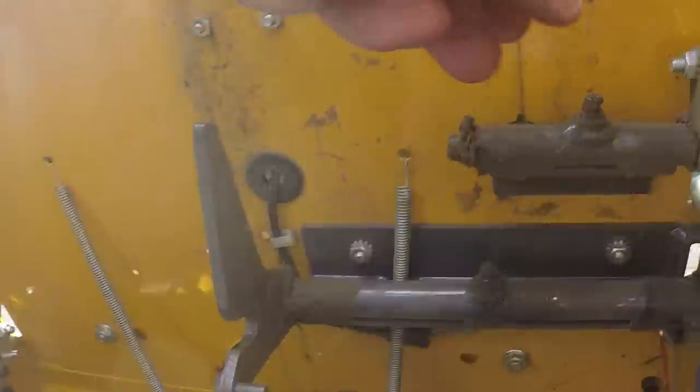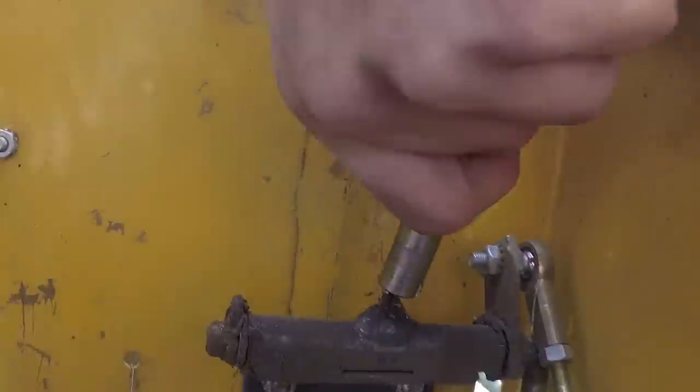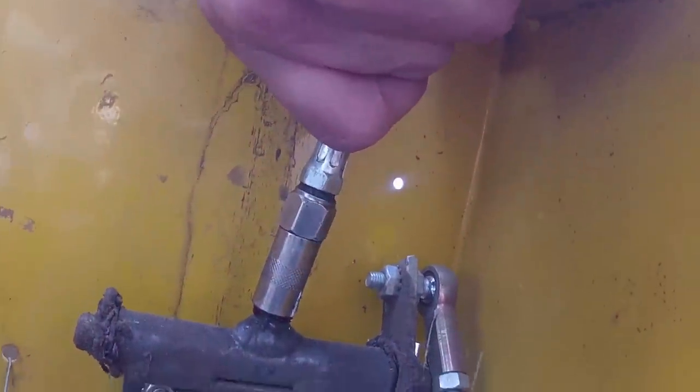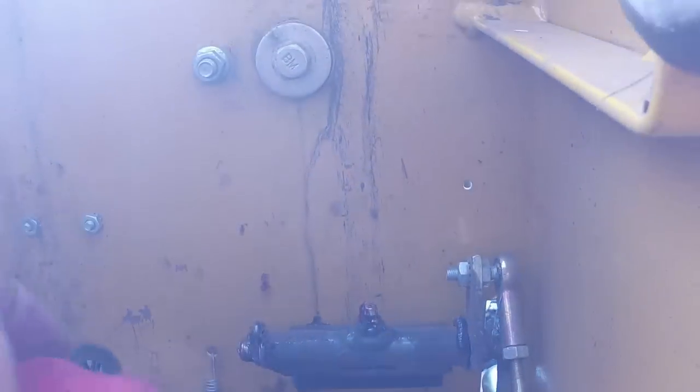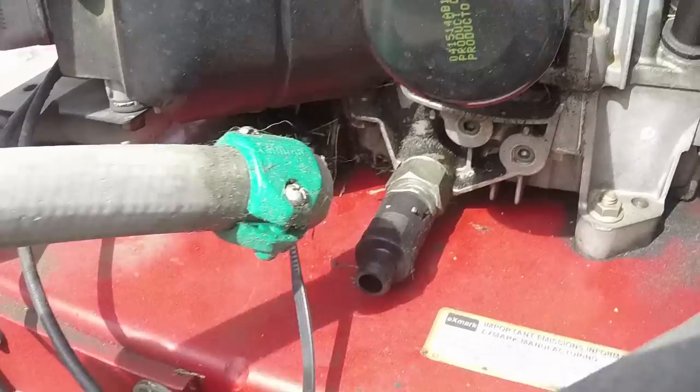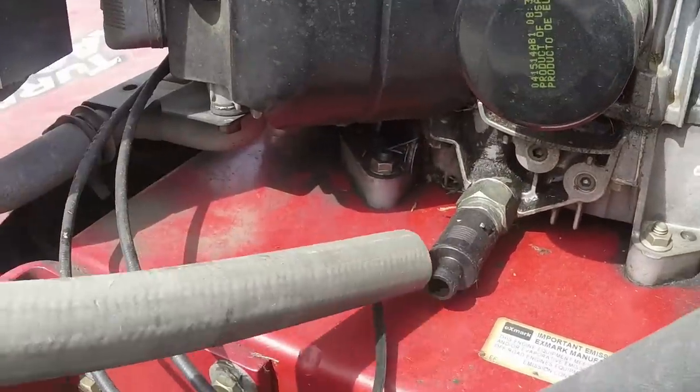Now we're going to grease up the Walker — make sure all the grease fittings and everything that's supposed to have grease has grease in it. This is definitely something you need to be doing and checking every so often, because your equipment will last a lot longer if it's properly greased. Usually when your stuff isn't greased up well, that's when problems start to come up.